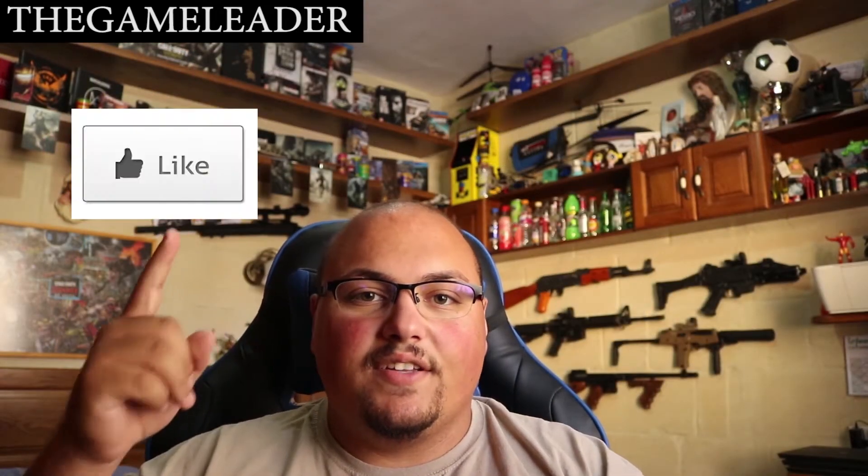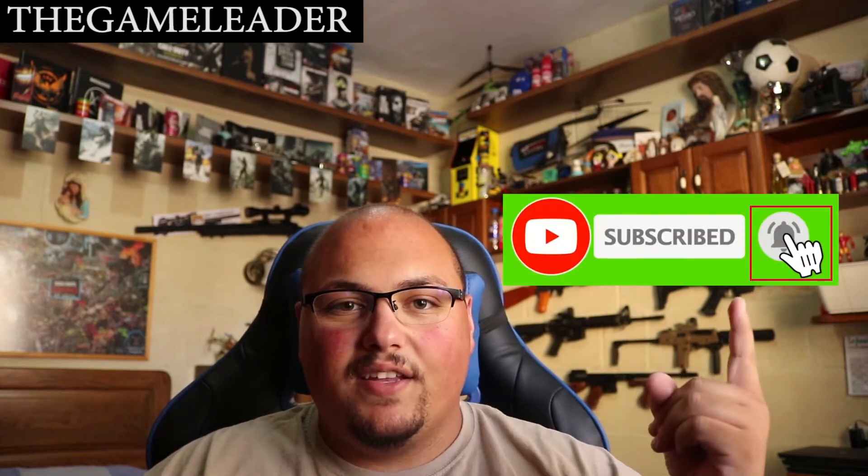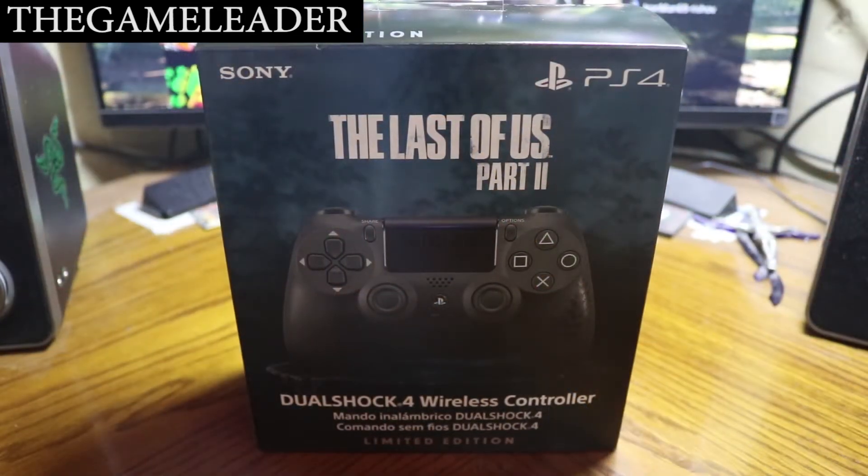Before I start the unboxing, please take a moment to hit that like button, also please subscribe and press the bell button so you guys can receive notifications when I upload any video. Welcome back, thank you guys for watching. Without further ado, let's start the unboxing of the Last of Us Part 2 DualShock 4 limited edition controller.